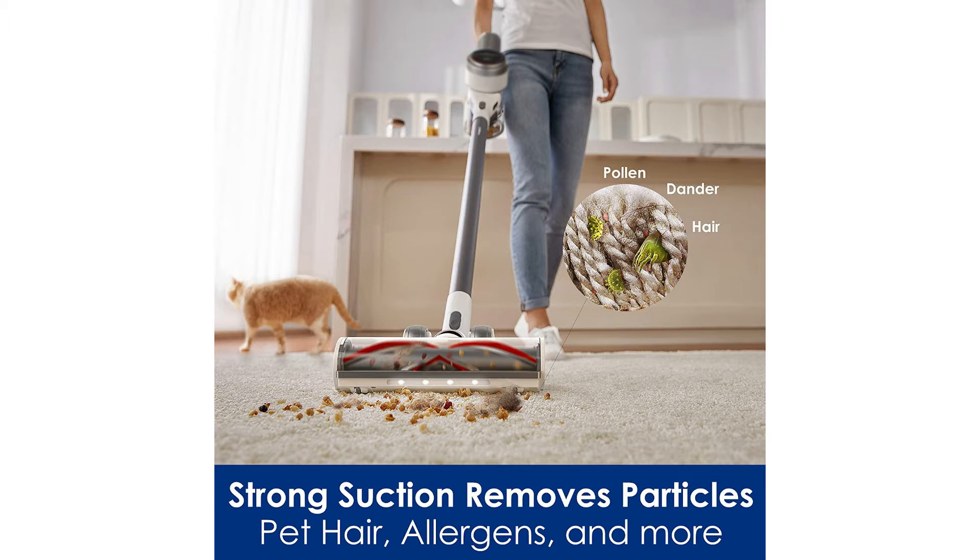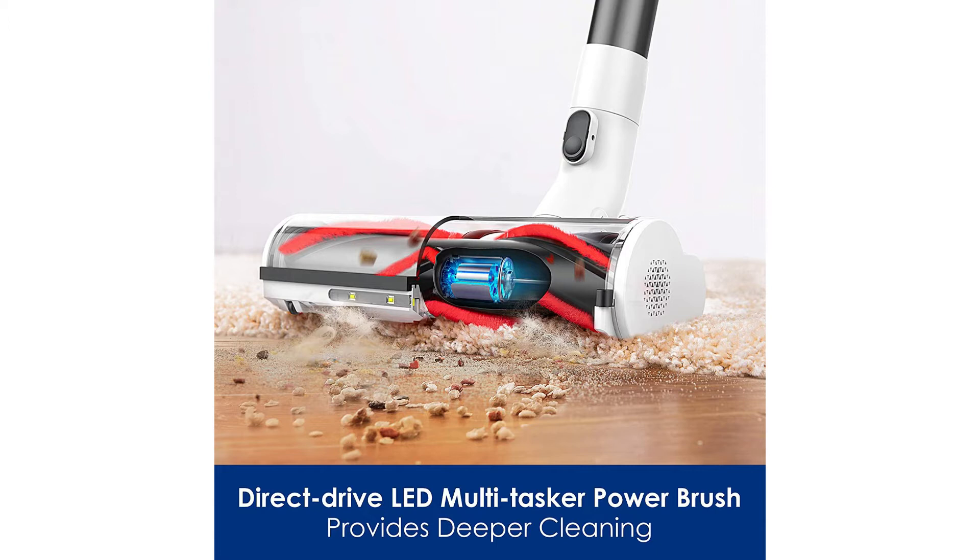This product has 319 ratings on Amazon with an average of 4.4 out of 5 stars. Nice. It's metallic gray and battery powered at 21.6 volts DC.